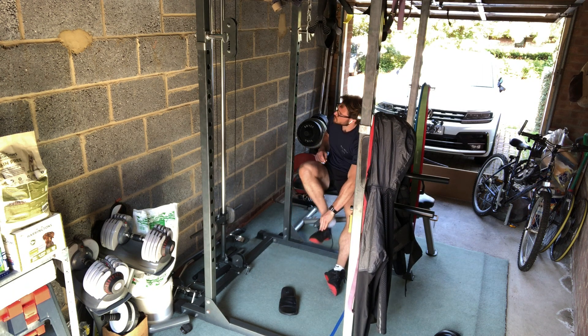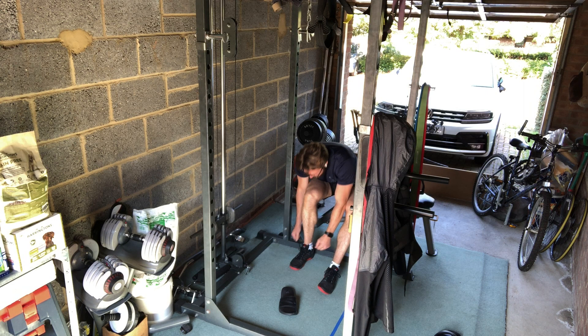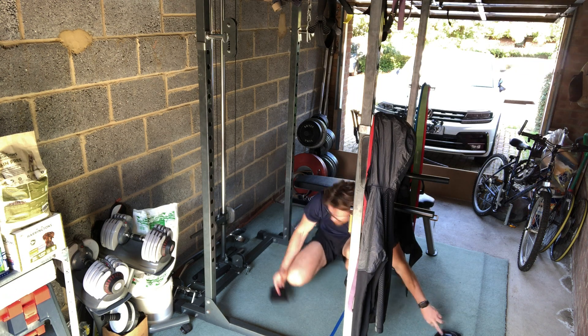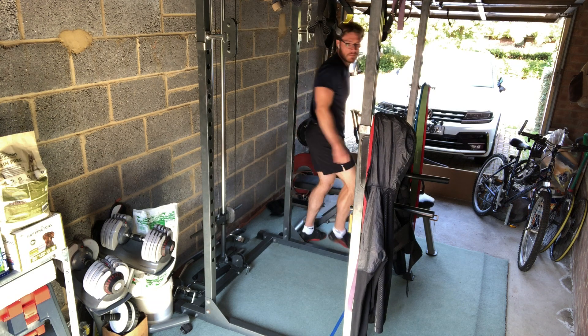And show you a bit of a tour, but this video is mainly to show you a warm-up that I would do in the garage. Now this was filmed a few weeks ago when it wasn't pelting down with rain and we had a little bit of sunshine. So you'll note that I'm in a pair of shorts and all the garage doors are open. But without further ado, let's talk about exercise.